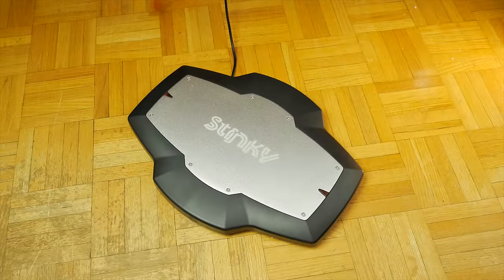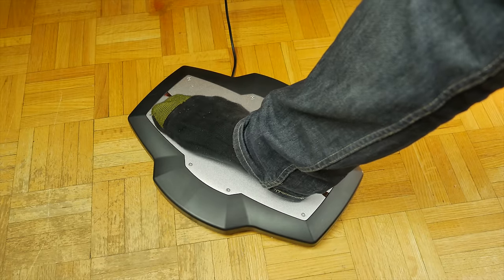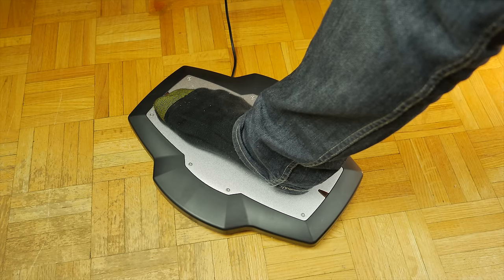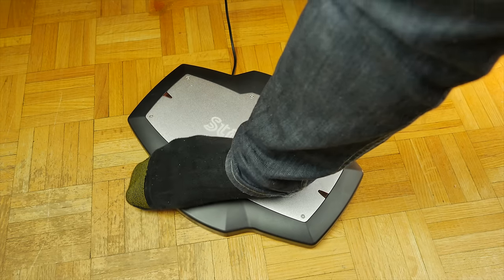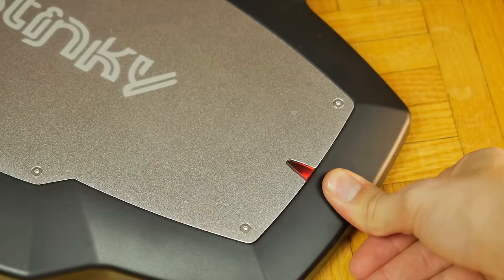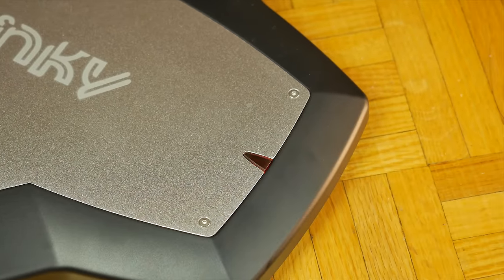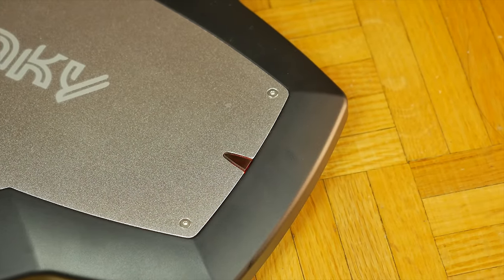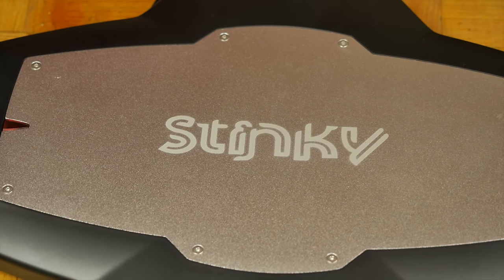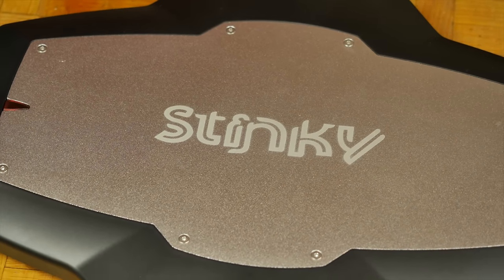Size-wise, it's a moderate fit for your feet. Any smaller and you might encounter unwanted presses, and any bigger would make single-foot operation more difficult. There are two red LEDs on top that only light up for registration of the two corresponding switches. The 'Stinky' text is helpful to determine correct orientation of the board, as it can be used horizontally and vertically.